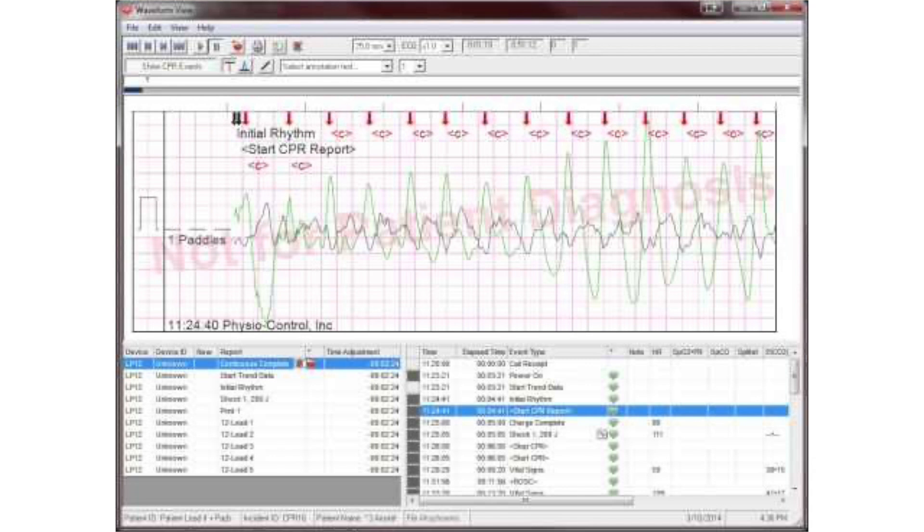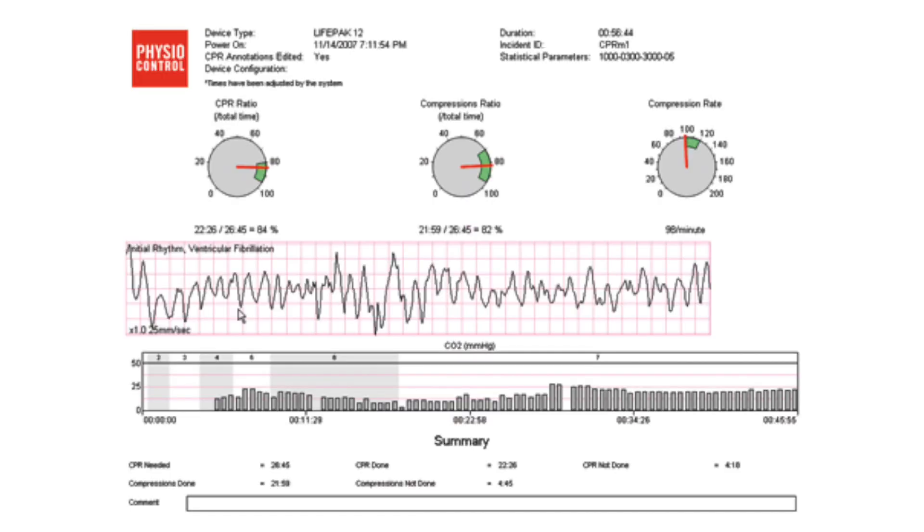And then when you're doing CQI on these cardiac arrests, look at it and make sure that the rate is not 180 and make sure the rate is not 70. You'll be very surprised at what you find when you do CQI on every single cardiac arrest.